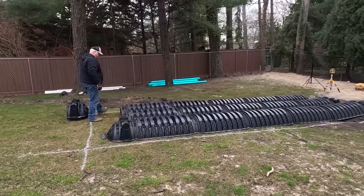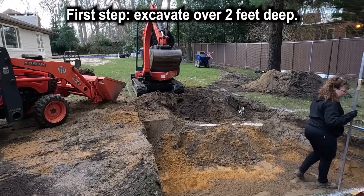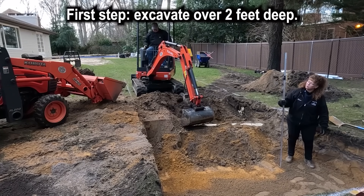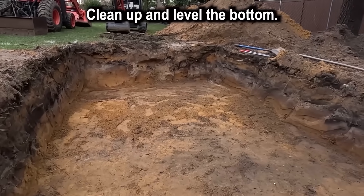Tom's taking apart the chambers. This is where they're going — we always lay them out beforehand. The dry well is dug. Tomorrow we'll bring stone, fabric, and put the chambers in.